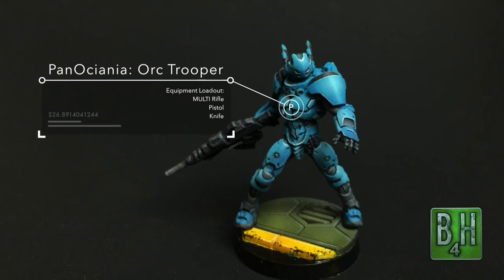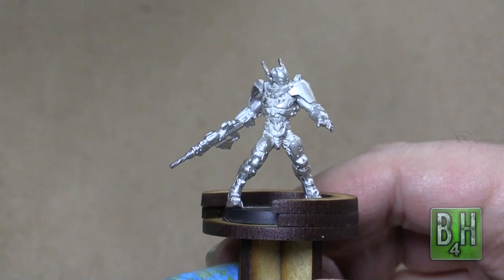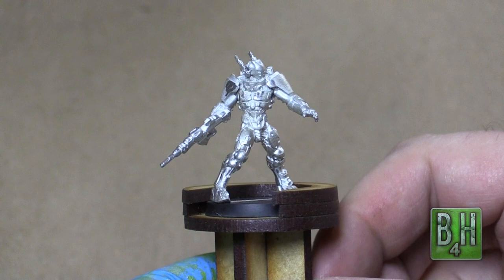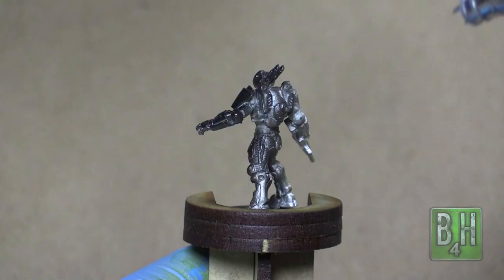Hi there Wargamers, Austin here with Brush for Hire and today we're going to be painting a Pan-Oceania Ork Trooper. This Ork model can be found in the Operation Ice Storm 2-player starter box as well as the current Pan-Oceania starter box for the base faction.